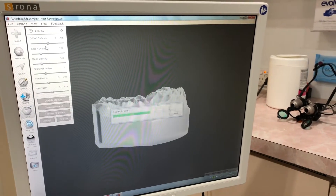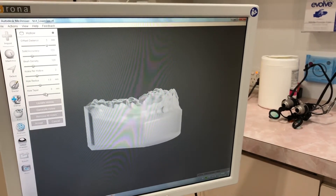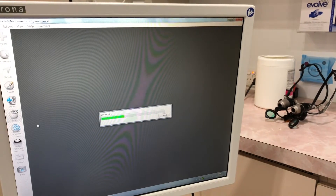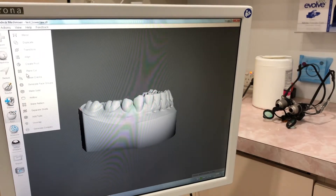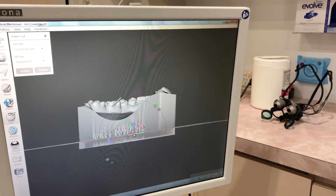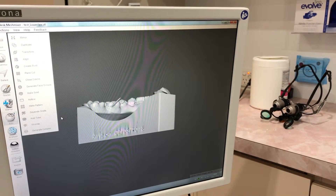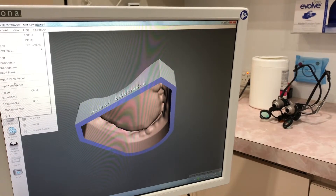Make the model hollow. I use a 3mm thickness because it's much easier for me to get it off my Moonray printer bed than a 2mm thickness. Sometimes the 2mm bases can crack instead of coming off cleanly. The 3mm bases just pop right off. Once it's hollowed out, use the plain cut tool to cut the bottom off, and then just export the hollowed out model.